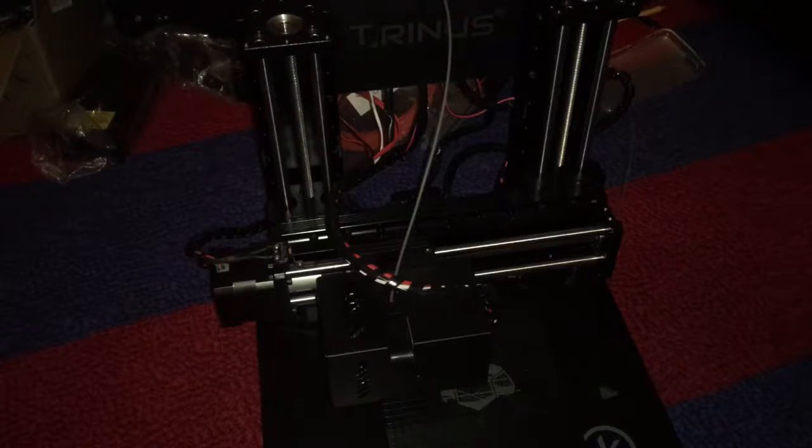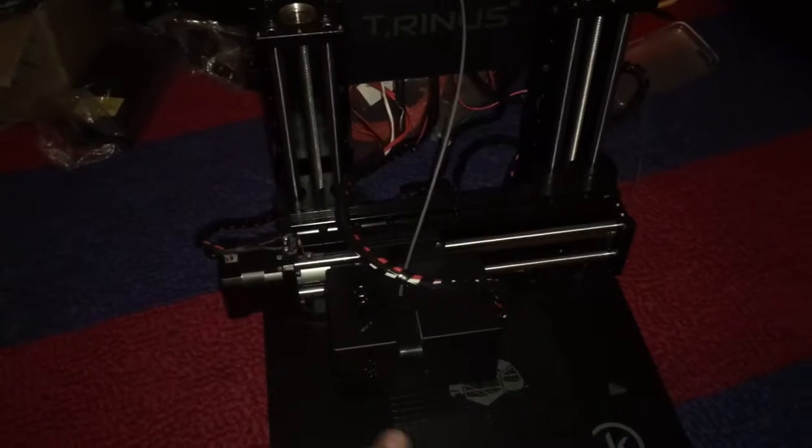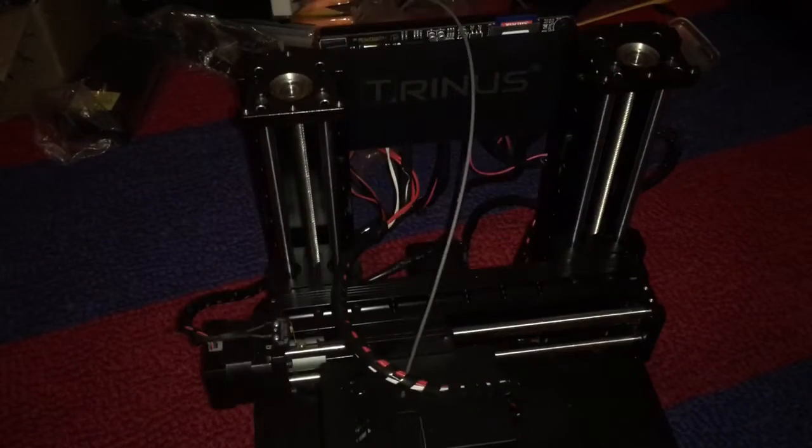Hey guys, Redstone here. So today we're gonna take a quick look at the Trinus 3D printer, and here it is in all its glory.